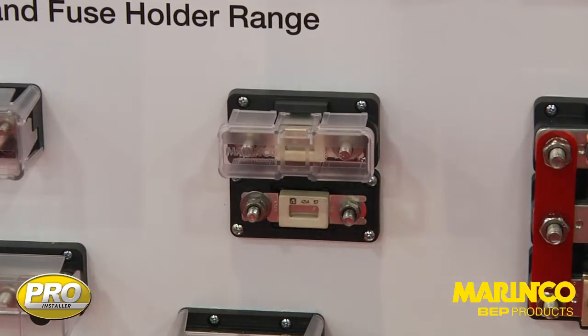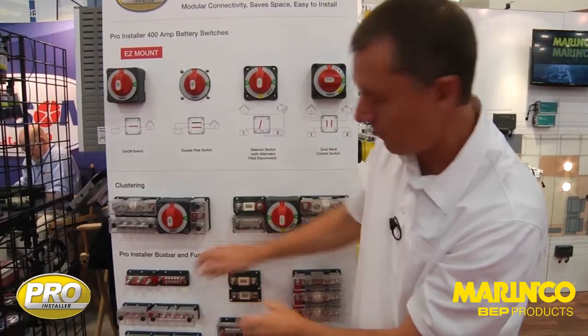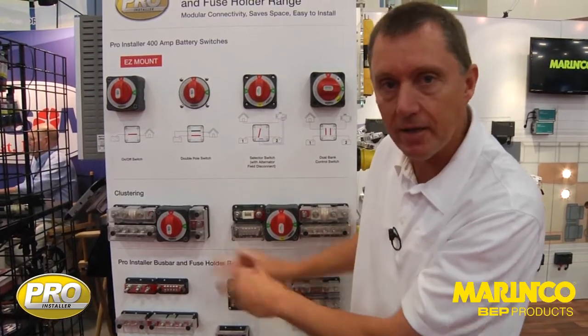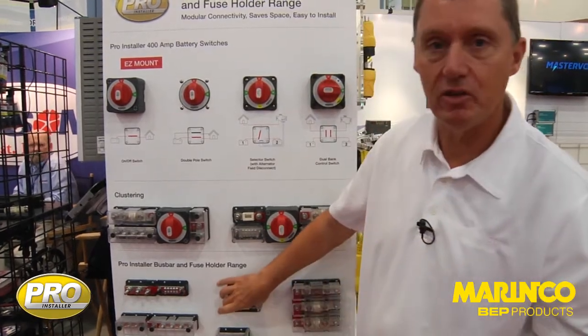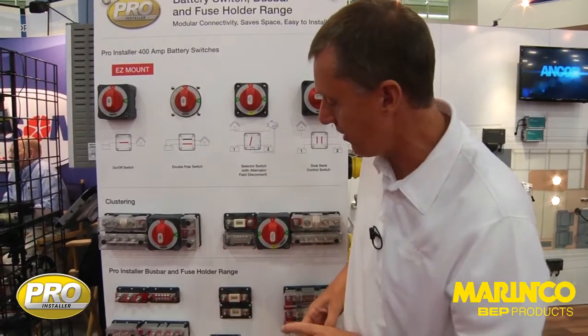If you're changing the fuse with this design, all of the cables would be behind the panel, so there's less chance of getting a short from a spanner, socket set, or anything like that. It makes the installation nice and visible — much easier for the user and a much tidier installation if you ever need to change your fuse.